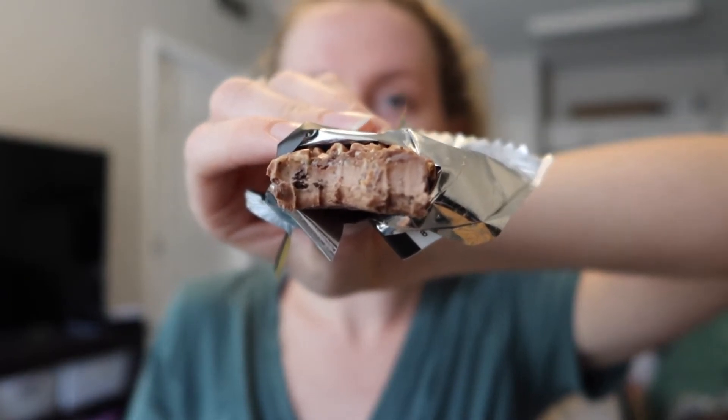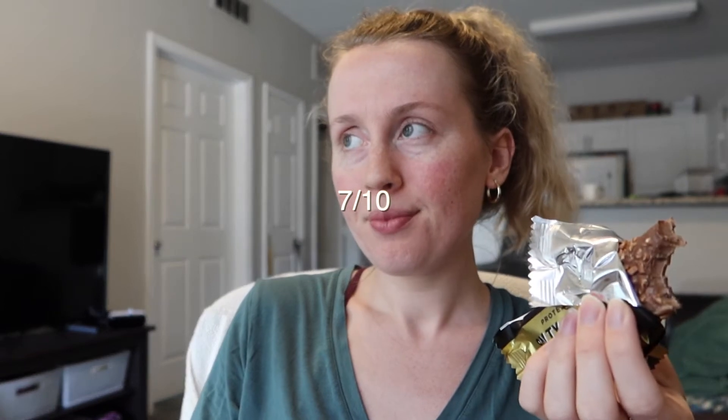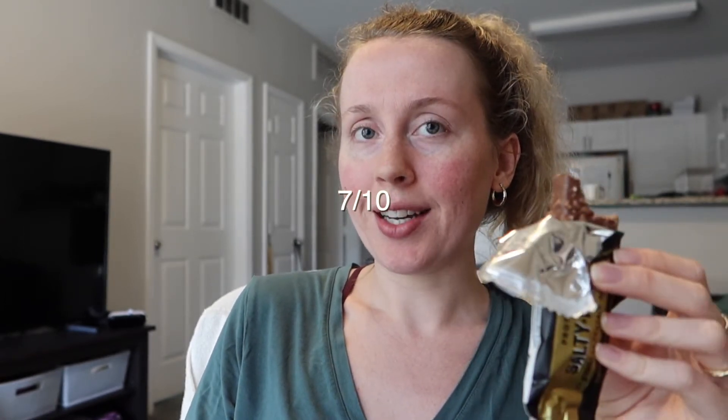It has a really thin layer of caramel at the top — you probably can't see it because it's really thin — but it tastes good. I'm gonna give this one a 7 out of 10. It's better than I expected for a peanut flavored protein bar, probably because it's mostly chocolate flavored and then just has little hints of peanut. Definitely not my favorite though — I would choose the other ones 100% of the time over it.